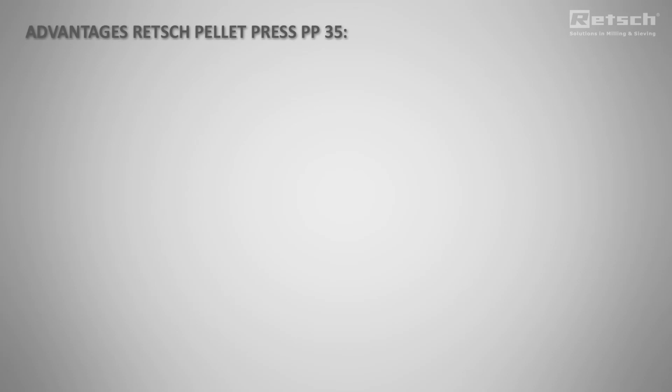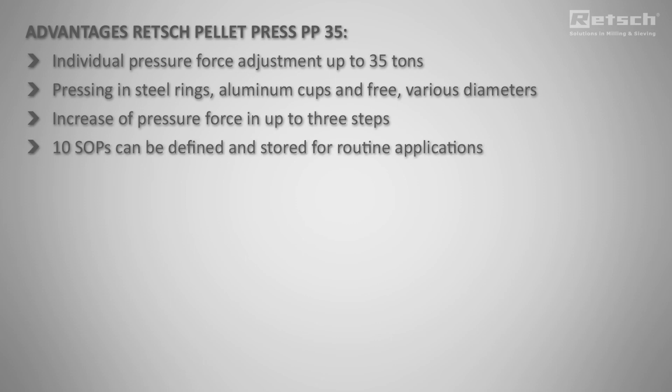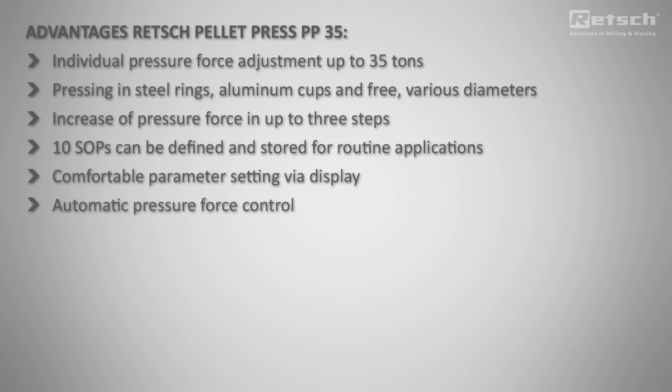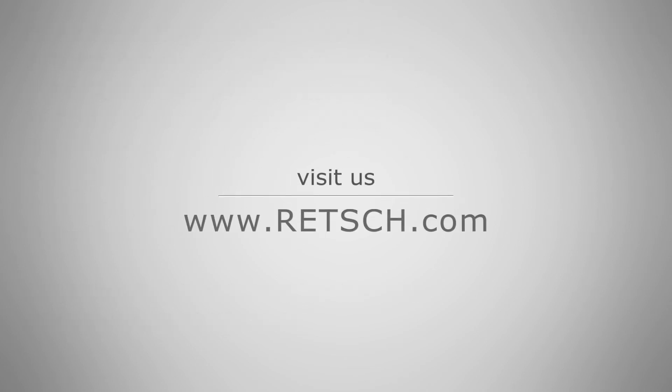These are the advantages of the new PP35. For more information, visit us at reg.com. Thank you.